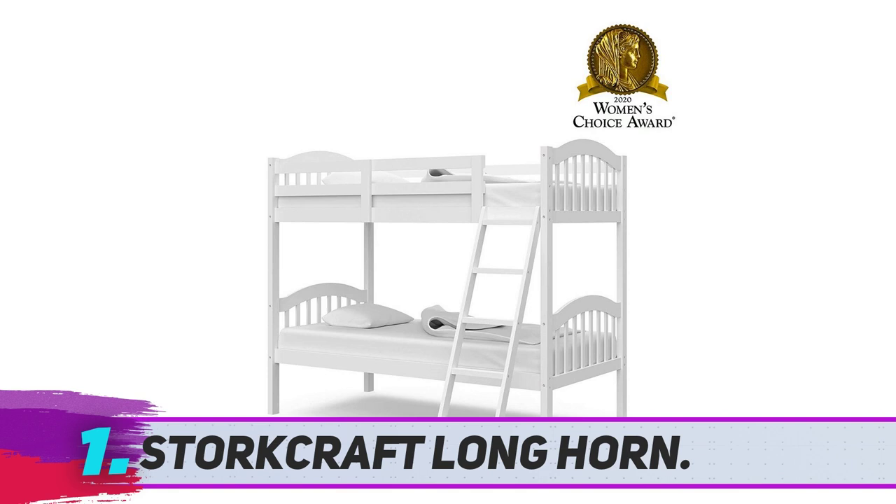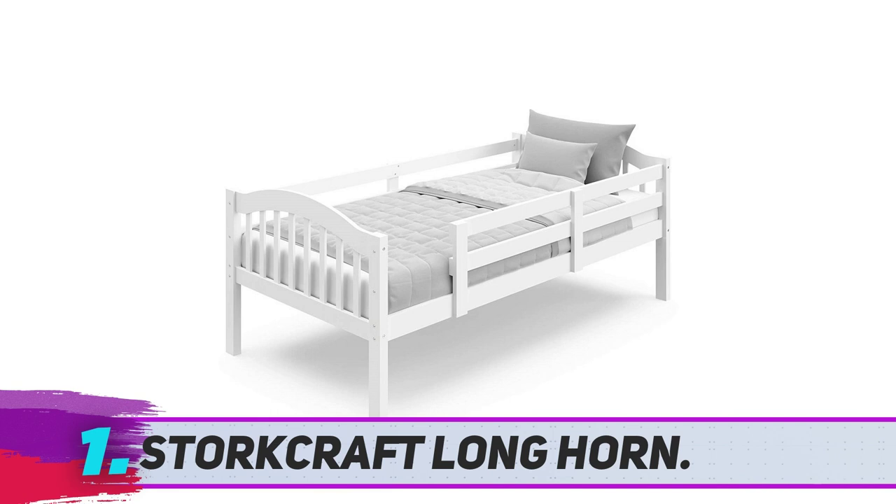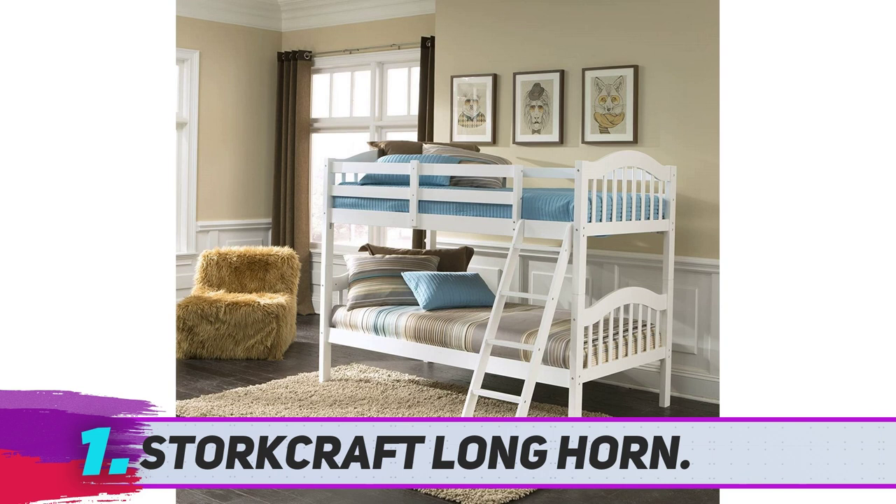At just over $200, many customers say they were initially skeptical about this bunk bed's lower price point but have come to believe that the product is insanely good quality for the price, as one parent of four puts it, after two moves and several years of use by kids who use them like monkeys on a trampoline. She adds that the beds are still going strong — so worth the price.